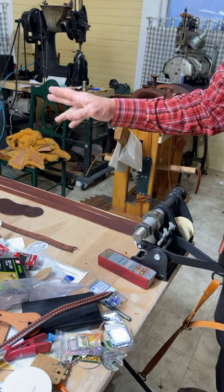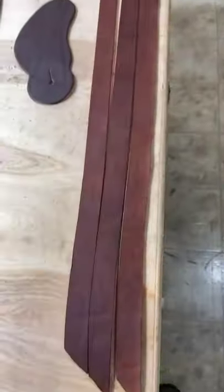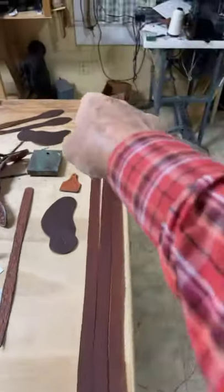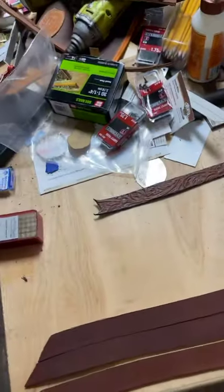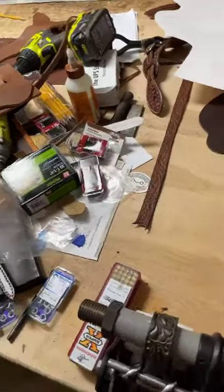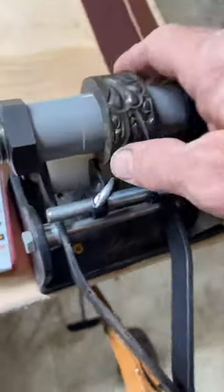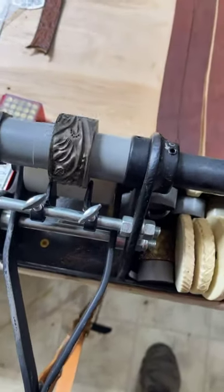I'm stalling while that leather dries. Let me show you the machine at least. The casing has got to be just right — if you look down at that end it's perfect, but this end needs to dry a little more. This is why I had these covered up. I picked up this roller embosser when I was in Yoakum back in January.